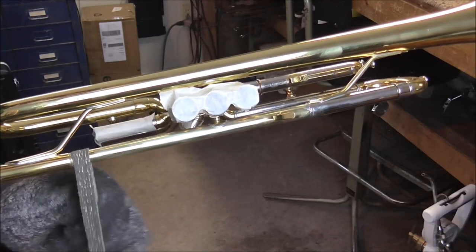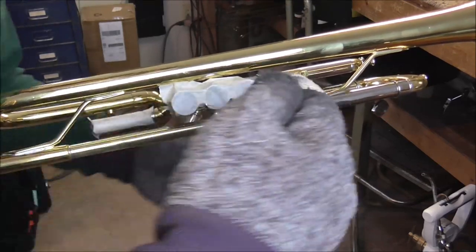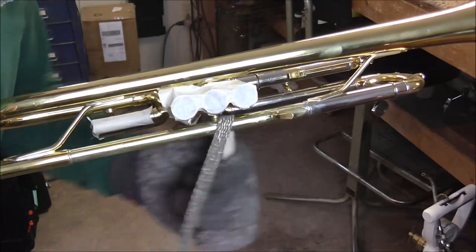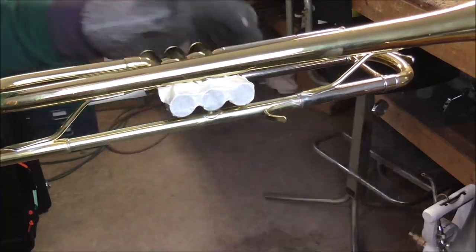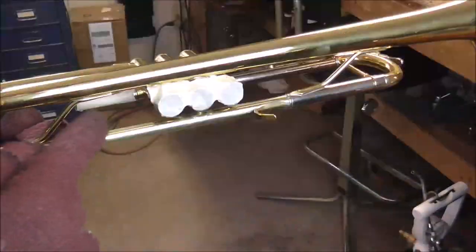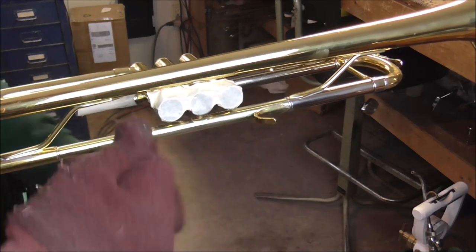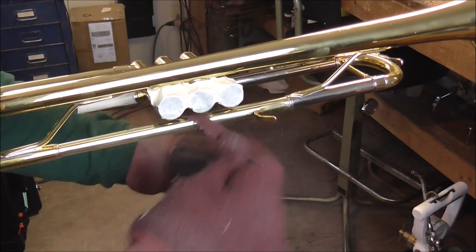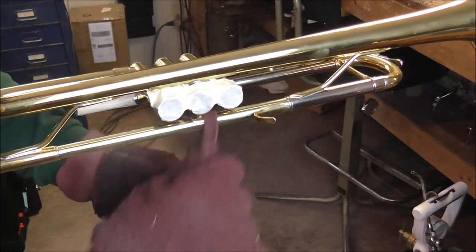That's about all I'm going to get with the buffing wheel, so I'm going to move over to the vise. This is a wicking material and this is the triple E buffing compound, so I'm going to put some on that and use it to finish up the buffing — to get where the buffing wheel could not get at. What I'm looking for is to get rid of all of the oxidation, which is the pinkish stuff, and also all of the solder that's where it's not supposed to be.